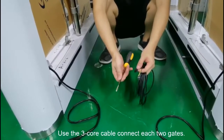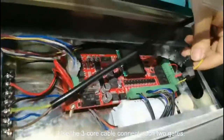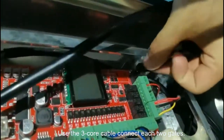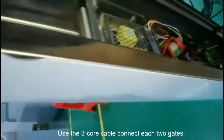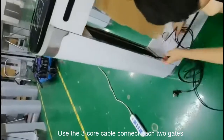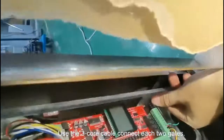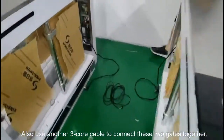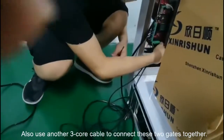Next, we use this free cord cable to connect this gate to another. And use this free cord cable to do the same to the other length.